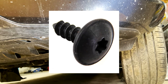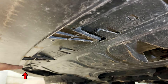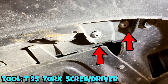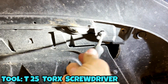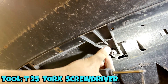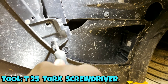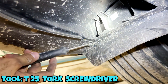From underneath, there are some straightforward T25 torx screws — one here, one here, and then others following all the way to the other end. I'm using a T25 torx screwdriver to take them out. In one spot it's a combination of two screws. I took out all the screws from underneath and this is the last one.